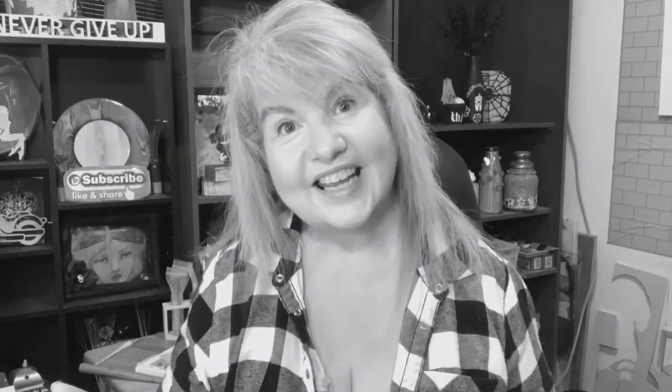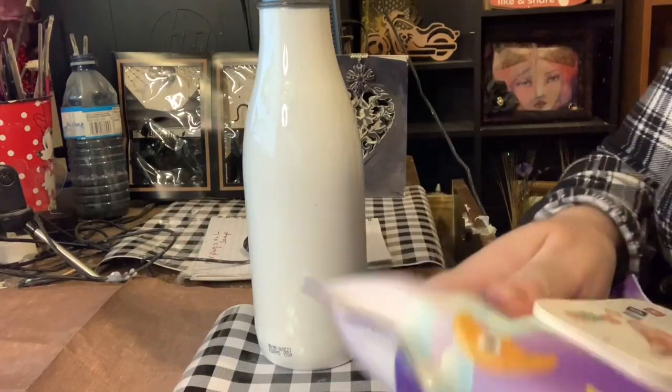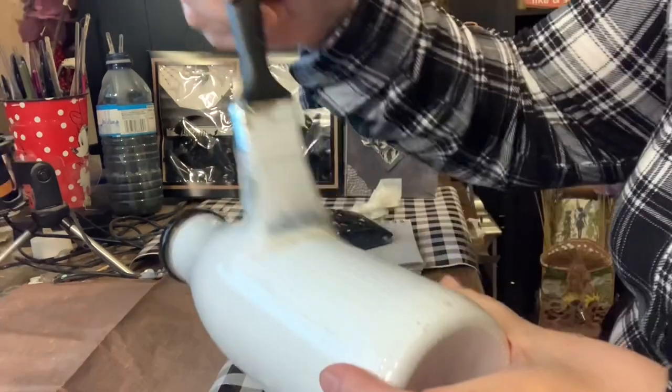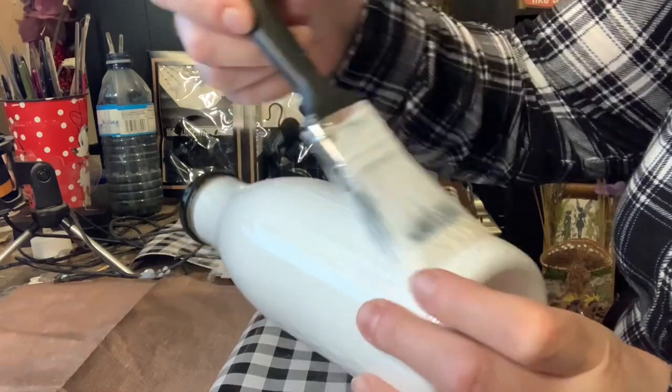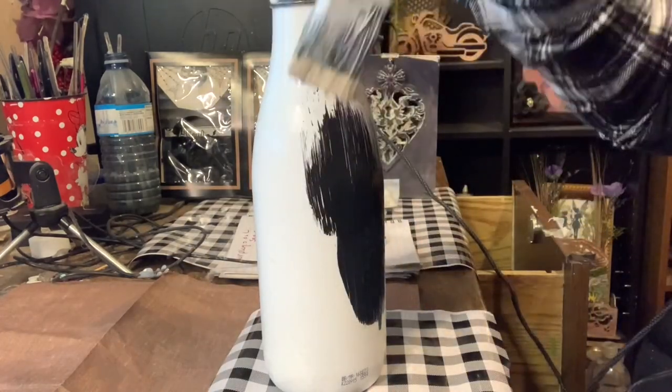For my first DIY, I grabbed a milk bottle and wiped it clean using a baby wipe. Then I spread a good amount of Mod Podge all over the bottle and applied black DecoArt paint.